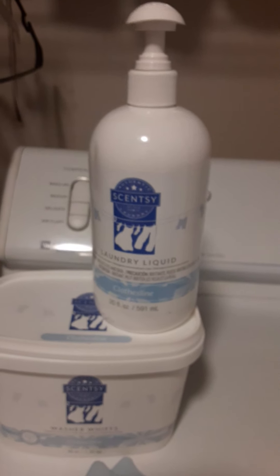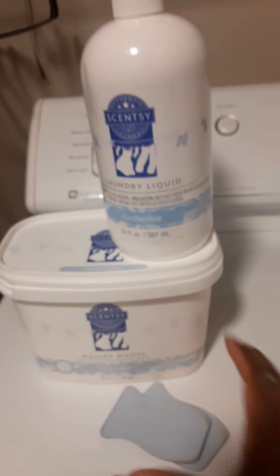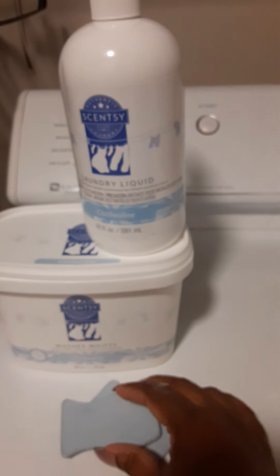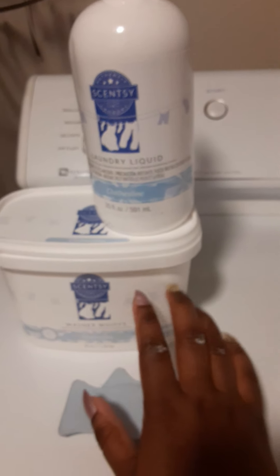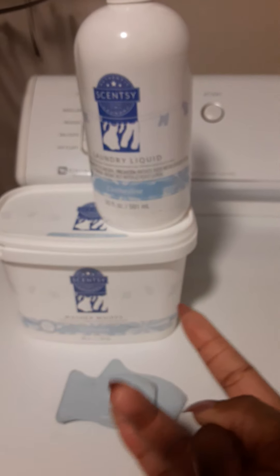The dryer discs do a wonderful job of scenting your clothes too. I know it's a short video today but I hope you enjoyed it and go ahead and try some of these for yourself. They do have different scents but this is just the one I chose — it just smells like fresh clean laundry. I'm telling you, these have a really good smell.